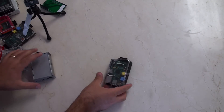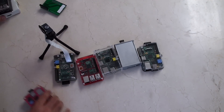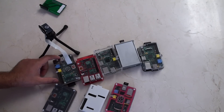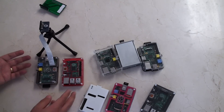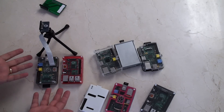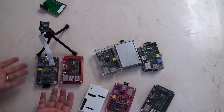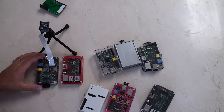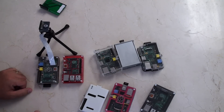So where does that leave us? Well, the truth is it leaves us with a bunch of imperfect cases — none of them are actually perfect. The closest is probably the new Coupé or the old Model A from Pimoroni. I keep saying that I'm a big fan and there's a reason — they've made a case that's the best. It's accessible to everything and it works. So there you have it: Pimoroni Coupé Model A or Coupé Model B Plus are our two winners.